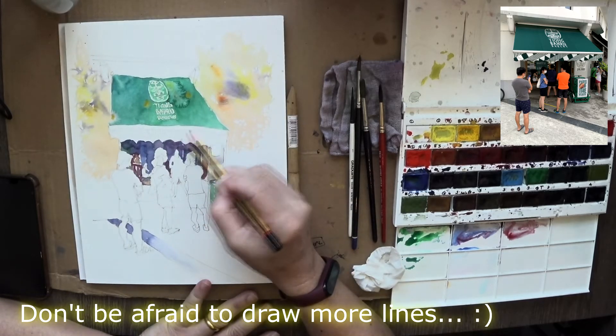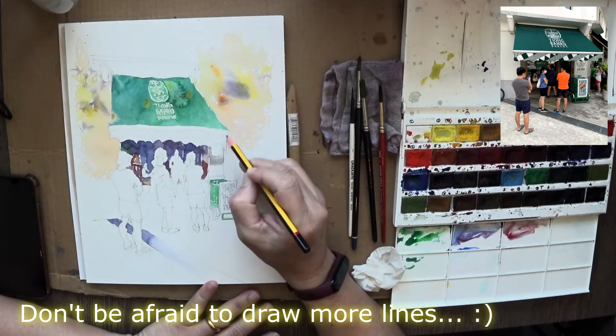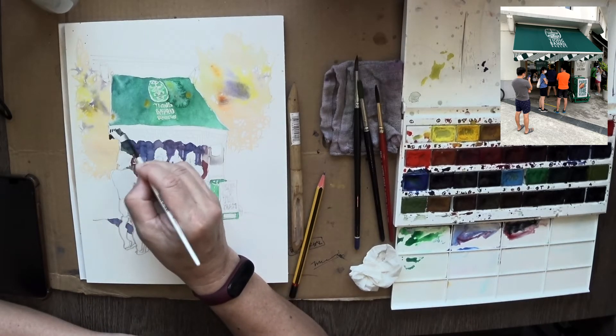Don't be afraid to draw more lines in the middle of your painting either, because sometimes you draw a broad shape and in the middle of it you realize you need more lines to guide your painting. Just go back with your pencil and draw more lines — it's not a problem at all.